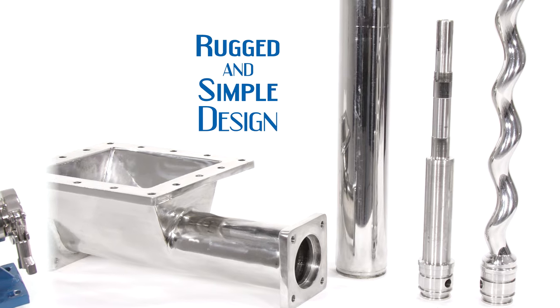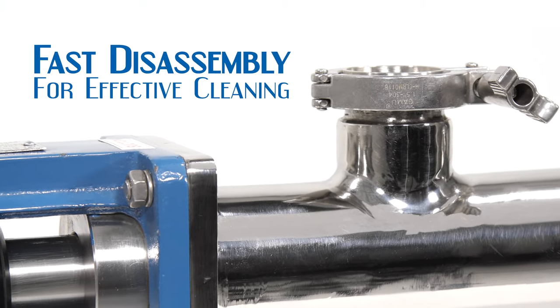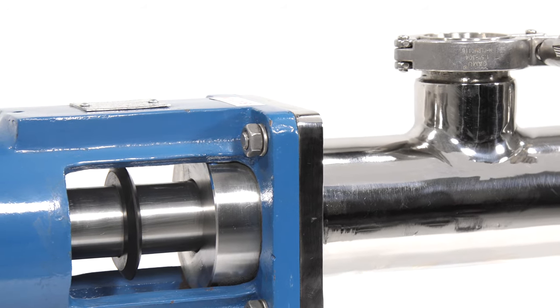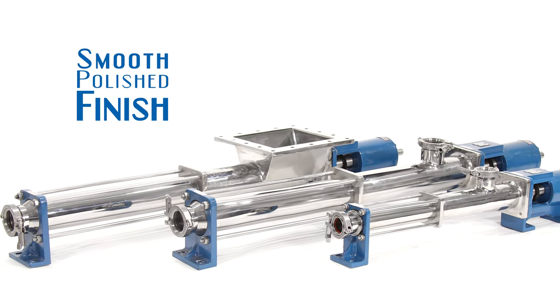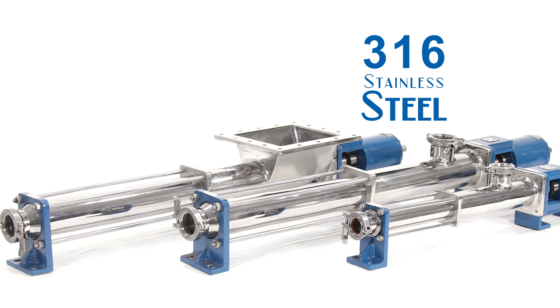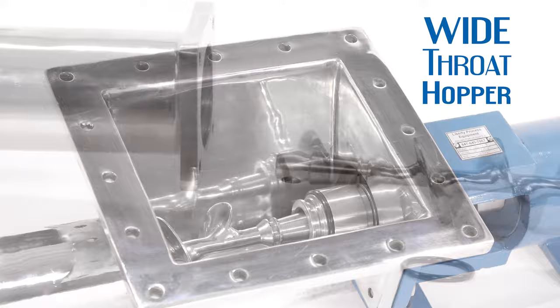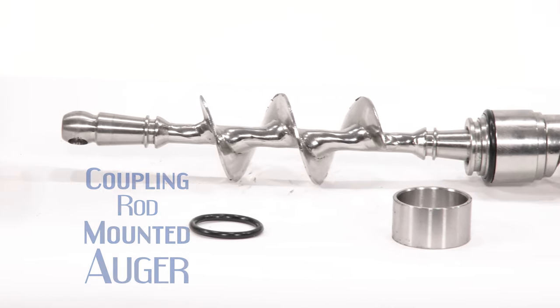The construction is rugged and simple and the design is focused on fast disassembly for effective cleaning. The media contacting metallic parts with their characteristic polished smooth finish are comprised of 316 stainless steel. Liberty's Wide Throat Hopper Inlets utilizing a coupling rod mounted auger are perfect for media that is highly viscous in nature.